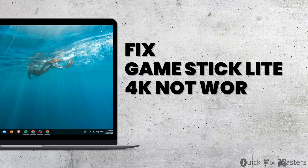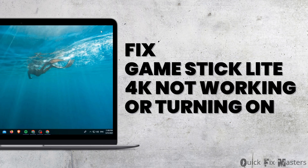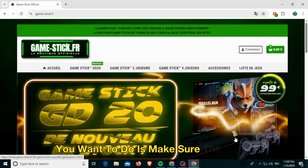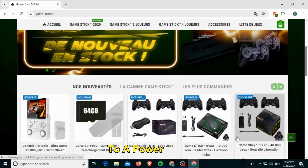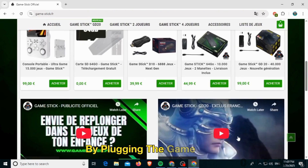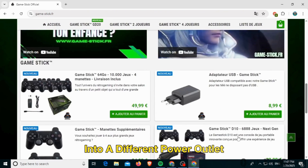How to fix Game Stick Light 4K not working or turning on. Hi guys, welcome to our channel. The first thing you want to do is make sure the game stick is properly connected to a power source and that the power source is working. Try plugging the game stick into a different power outlet or using a different power cable.